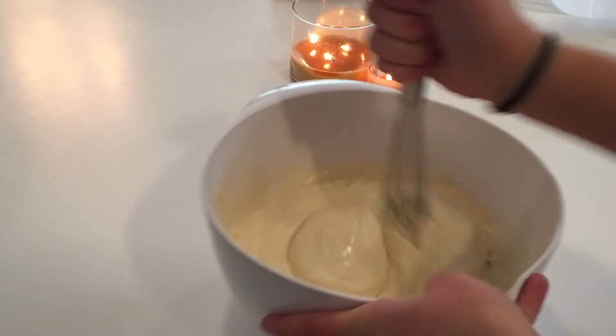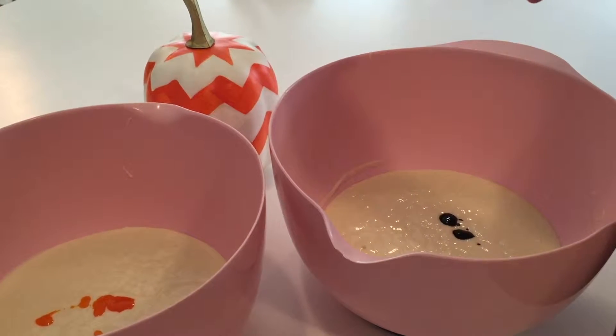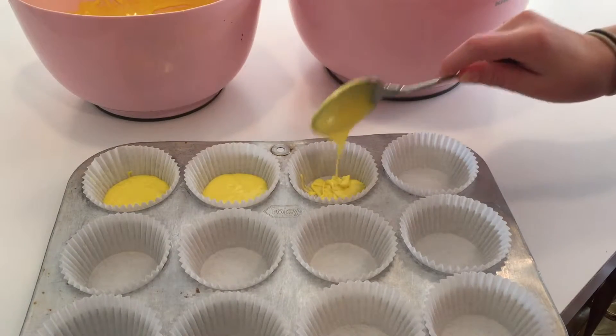I divided the batter into two separate bowls. In one bowl I put yellow food coloring, and in the other I put orange food coloring that came with the box. Now I am just putting the yellow cake batter into half of the cupcake liner.